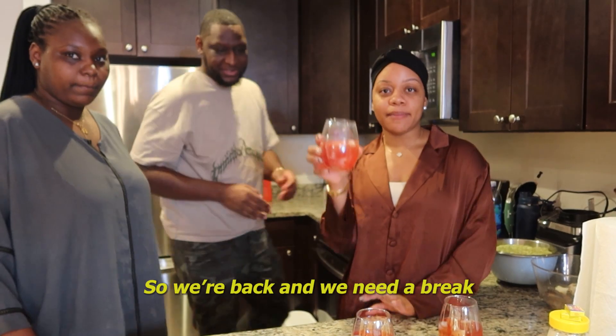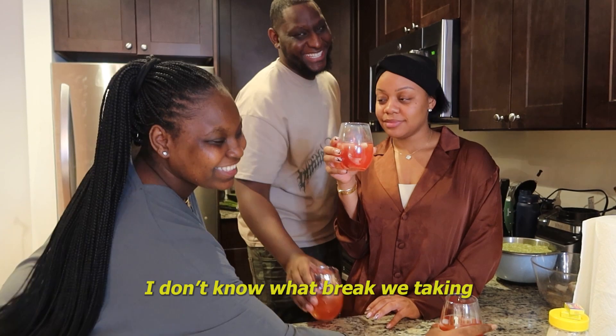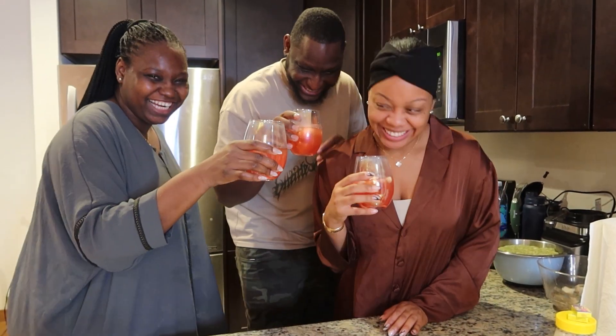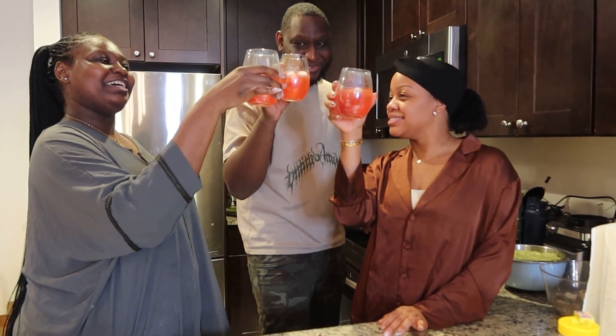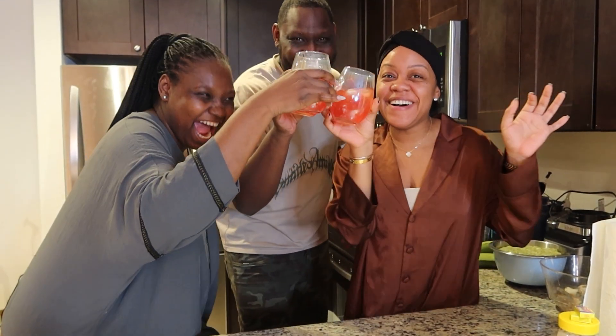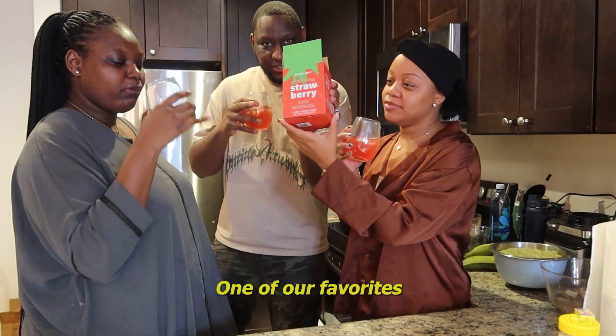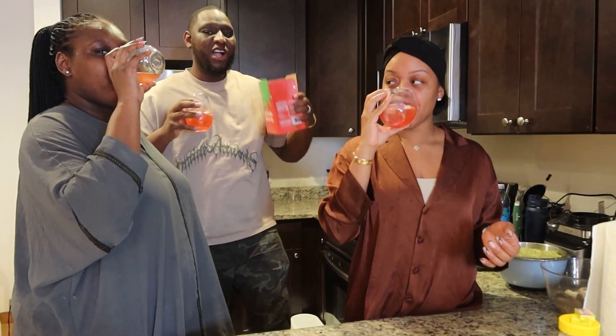So we're back. She's the one who's really good. Cheers to more life, more success, and good food! Oh, this is good — one of our favorites.